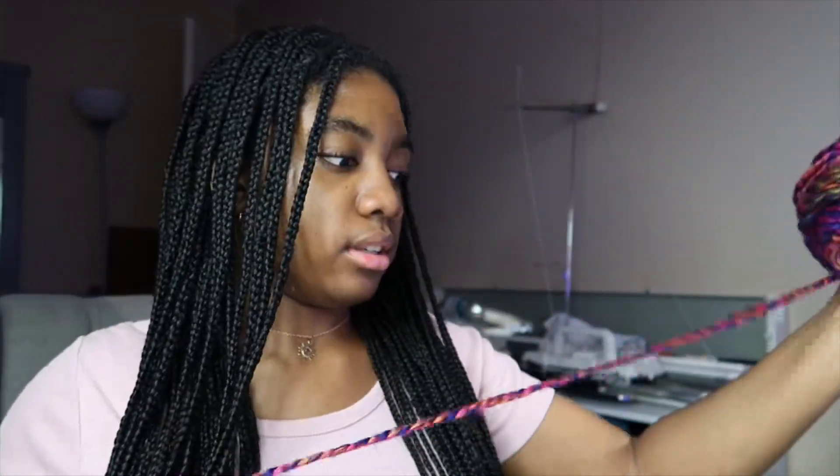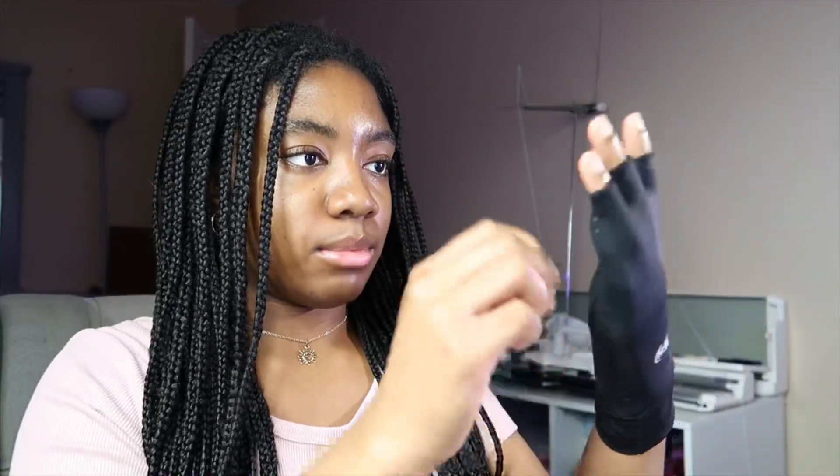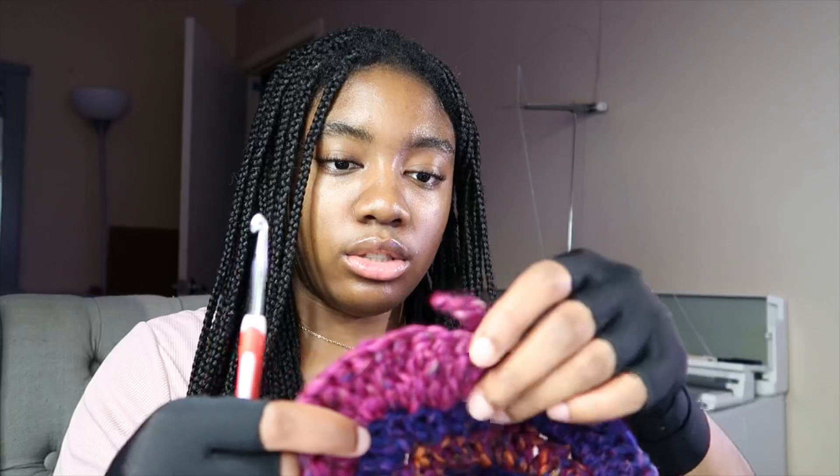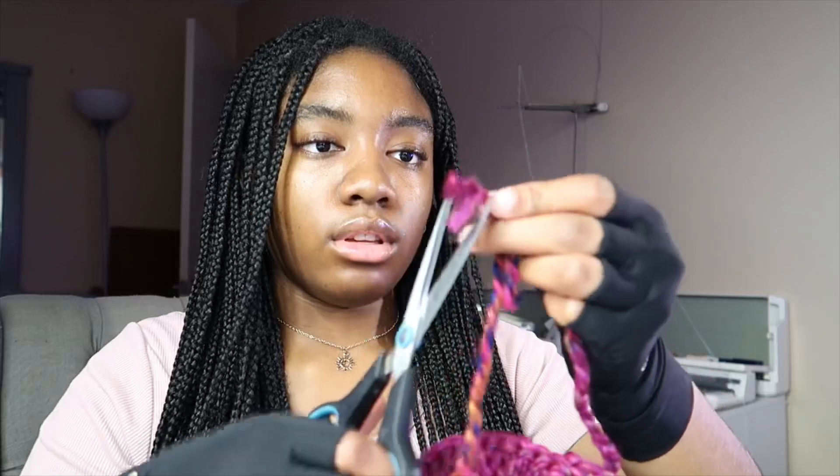I'm just finding the center pull. I also got compression gloves — I should probably put these on. I've been meaning to get some because especially when I make ruffle hats, my hands start getting sore. I just don't want it to become a problem, especially since I love crocheting so much. I got some cute gloves. I need to join the yarn so it doesn't run out as I go. Everything is joined now and I'm just snipping off these ends.